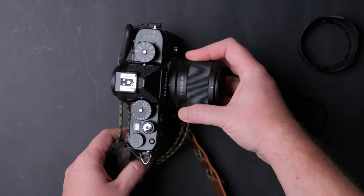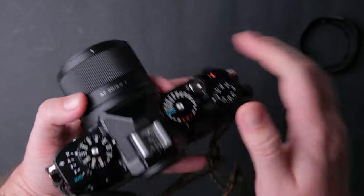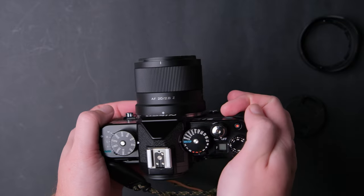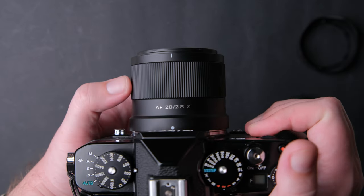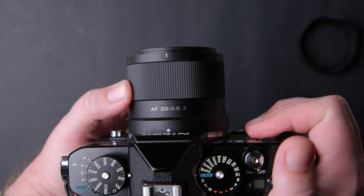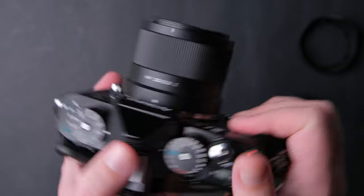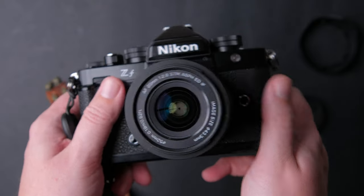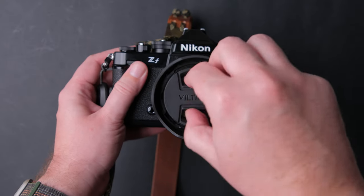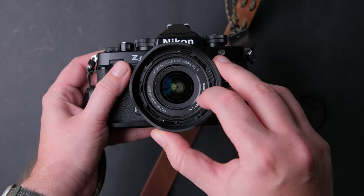The lens is small and compact compared to other lenses on the market and fits the Nikon ZF pretty well. It is also very lightweight at 173 grams, making it a great option for travel photography, street, and long hikes. The focus ring is decent quality rubber, turns smoothly, and is very well damped. It rotates infinitely in both directions because it is electronic. It has a 52mm filter thread and a minimum focus distance of 19 centimeters.